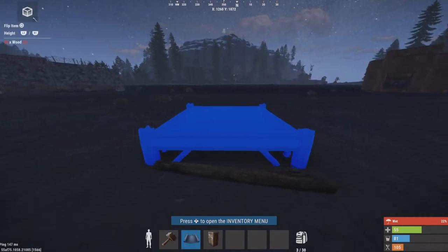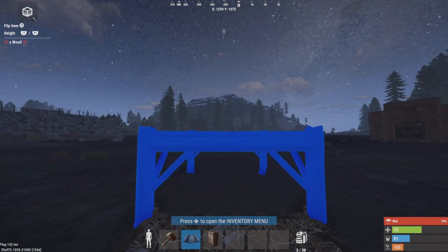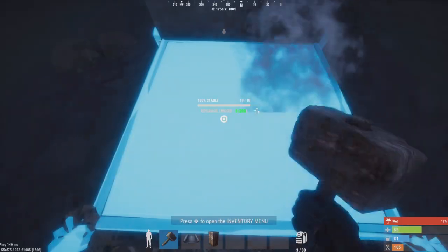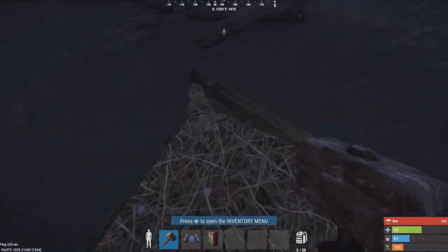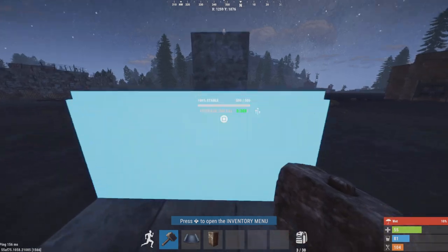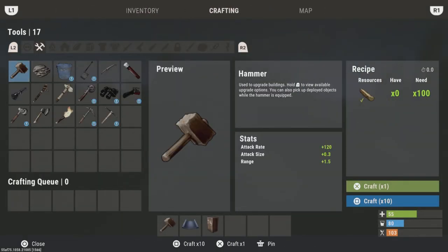Welcome to the video. Today I'm going to be showing you guys how to do the bow jump shot. I turned up my game volume a little bit, and I'm going to be making a flame trap.